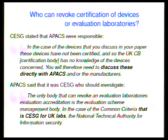There is clearly a failure in the common criteria certification process. We asked CESG and APACS what they were going to do. CESG said they needed to discuss it with APACS; APACS said the responsibility was CESG's. As far as we can tell, these devices are still certified and still listed on the APACS website as evaluated under common criteria, and are still in very wide use.